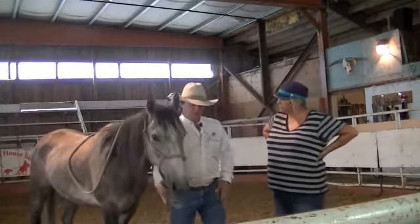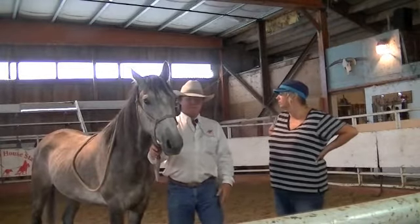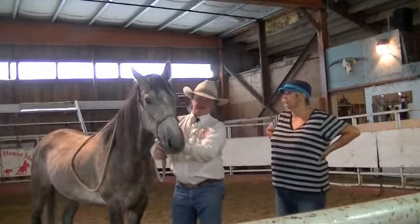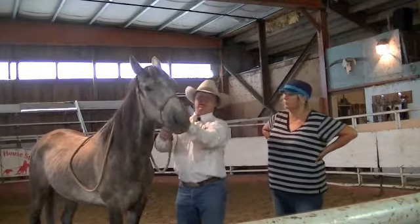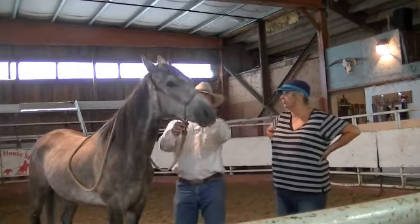Now, because the horse is so resistant to the bit, what we want to do here is just — see, he kind of raises his head just to me rubbing his face. So I'm just going to kind of help guide his face over this way.